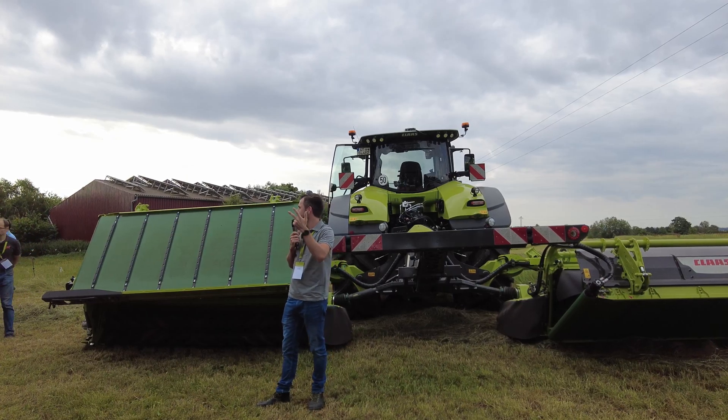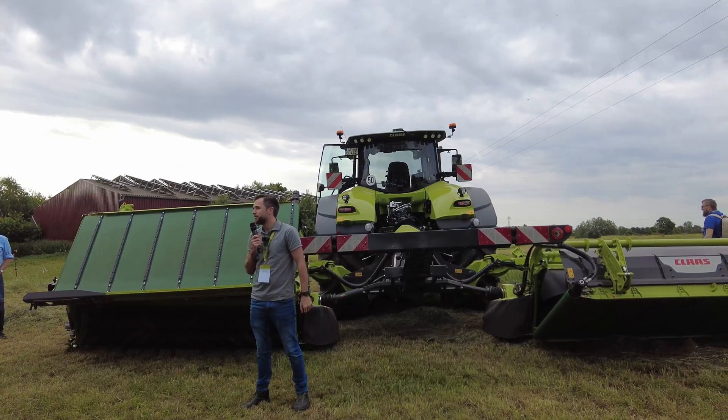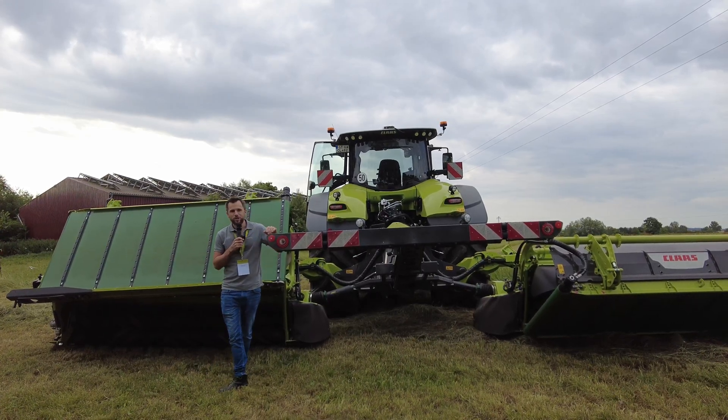With the bigger machines we have belt mergers with a tine conditioner, and brand new the machine with a roller conditioner. So it's the first time that we have a roller conditioner together with a belt mower in this combination.